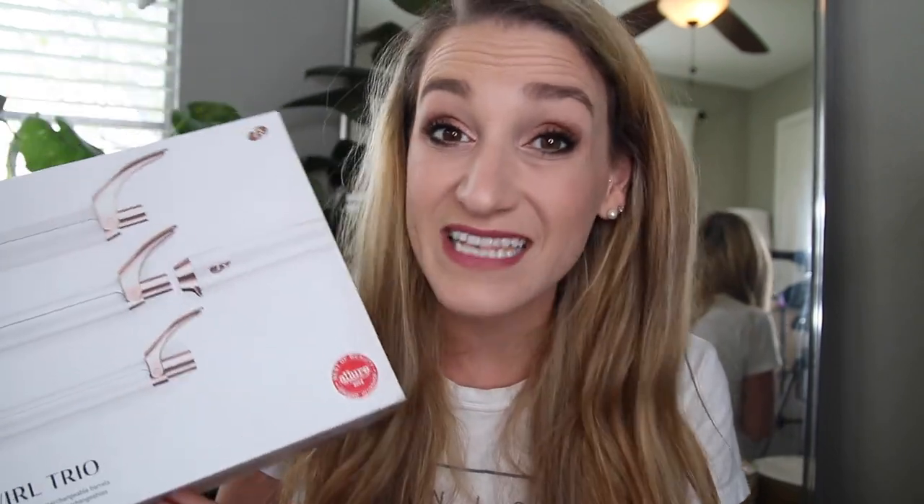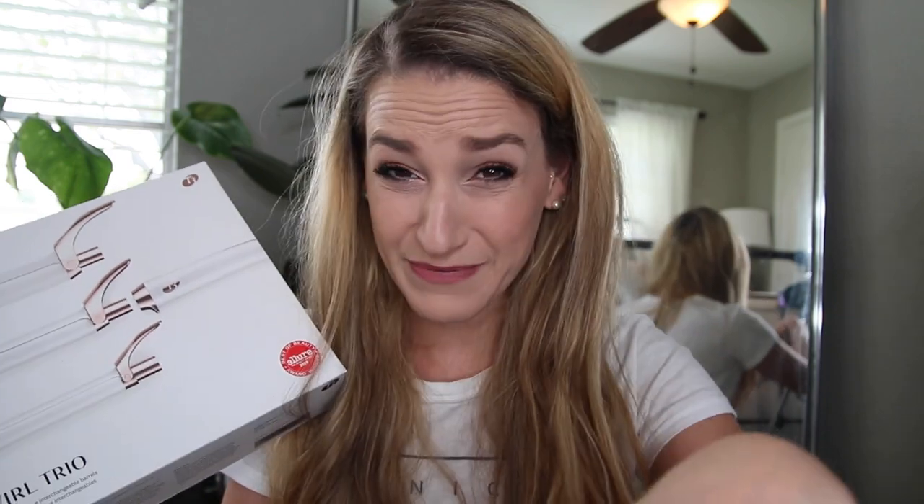I want you to know that I waited several days to use this curling iron because I wanted to make sure I had time to film it. The patience it took my soul to wait to be able to make this for you guys — I just want to make sure we're all on the same page and appreciating this together.